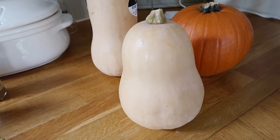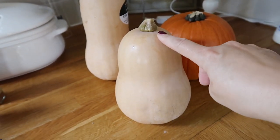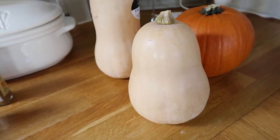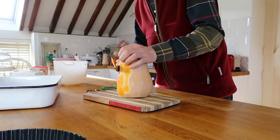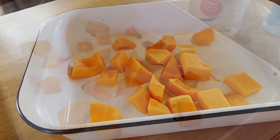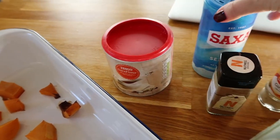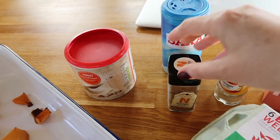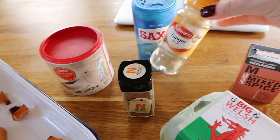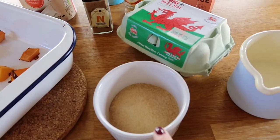For the filling we are making pumpkin puree and I'm using a butternut squash — cut it into large chunks and bake it for about 60 to 80 minutes. For the puree you need the pumpkin, cornstarch, a pinch of salt, nutmeg, ginger, mixed spice, an egg, brown sugar, and milk. I will put the whole recipe down below in the description box with all the ingredients.